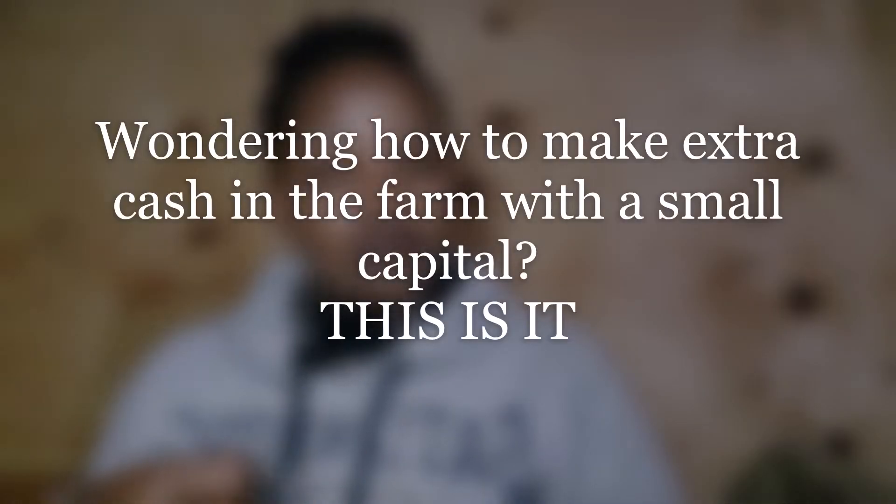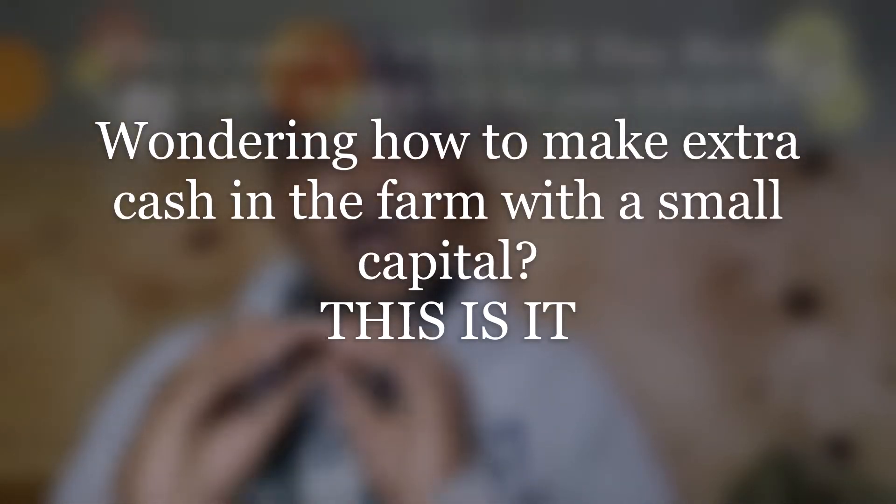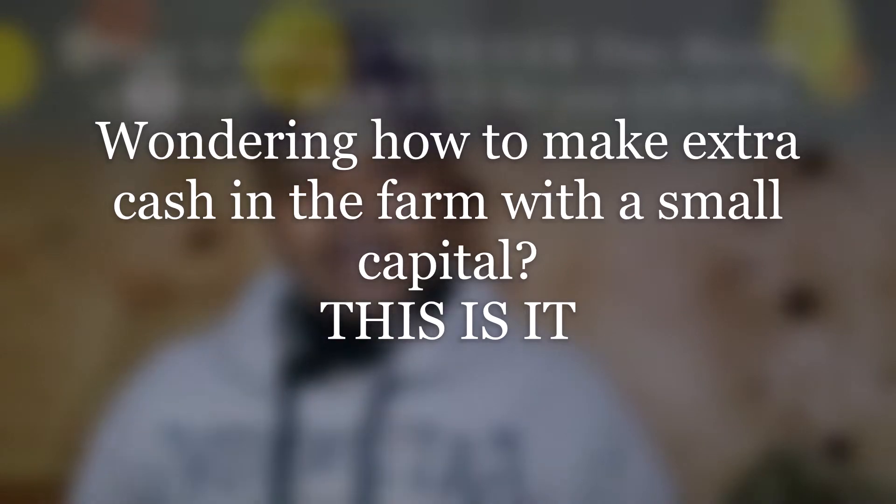There is a ready market for the managu, and it is the most low-cost business that you're going to start in Kenya. The materials that you require to start a managu farming business in Kenya are: